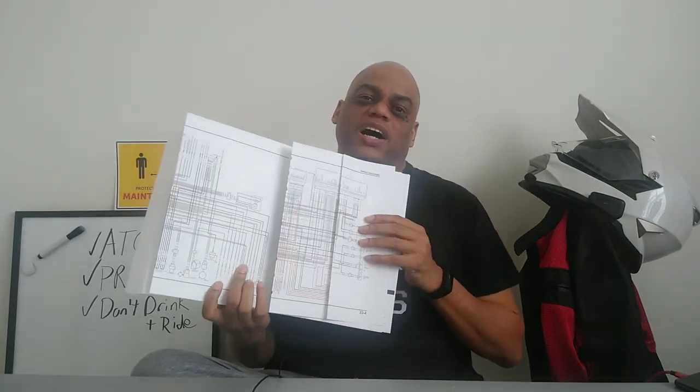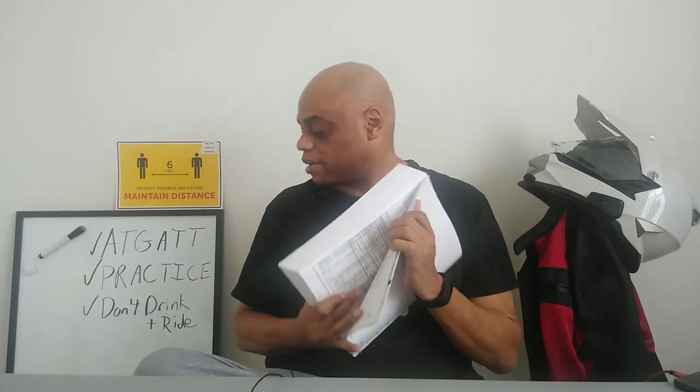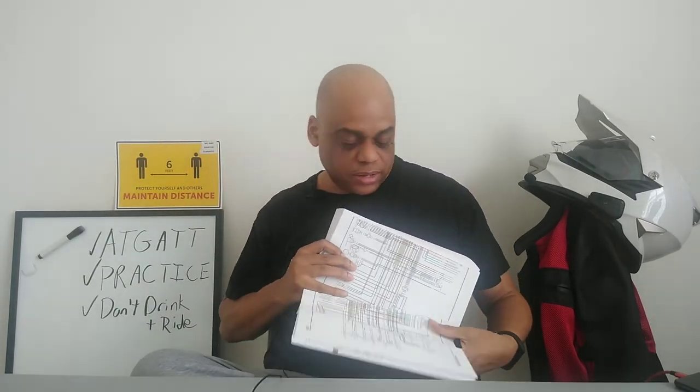One thing in the service manual that I think is really cool — though I haven't fully used them yet — are the wiring diagrams. Electronics scares everybody, but having the wiring diagrams, if you sit down and lay them out and study them, it may assist you before you take on some of those electrical tasks.